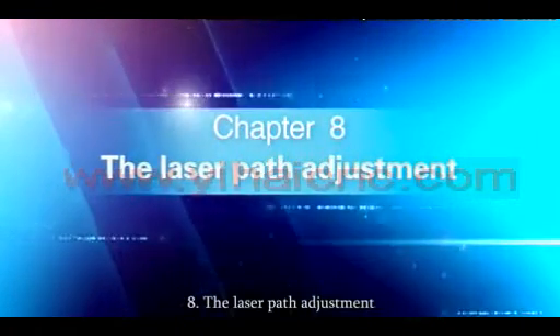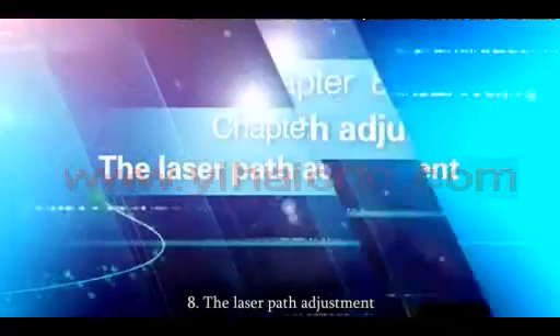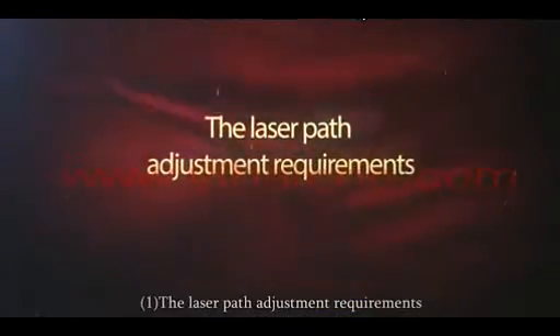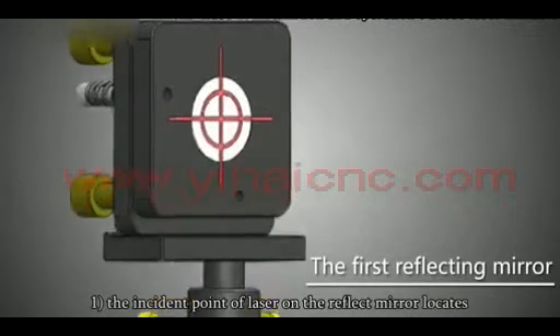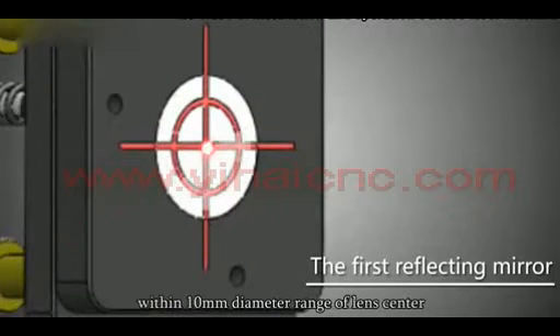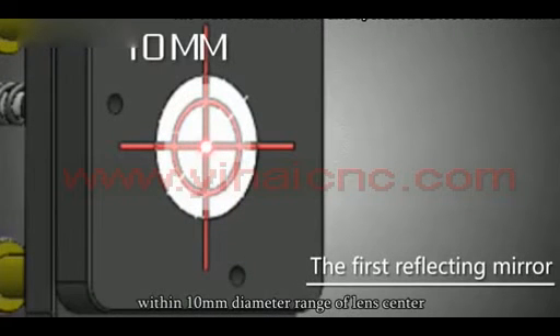The laser part adjustment requirements: The incident point of laser on the reflect mirror must be located within a 10mm diameter range of the lens center, and should approach as close to the lens center as possible.